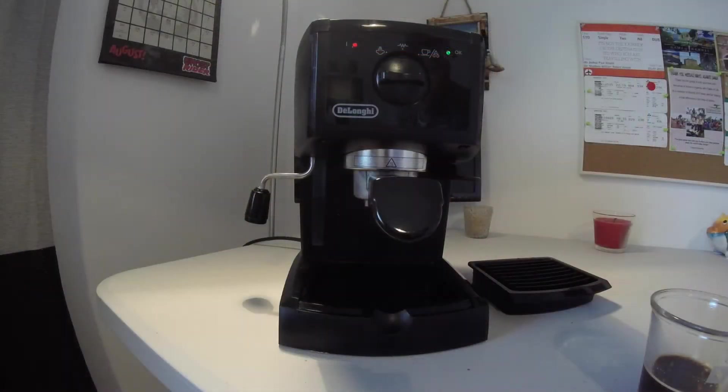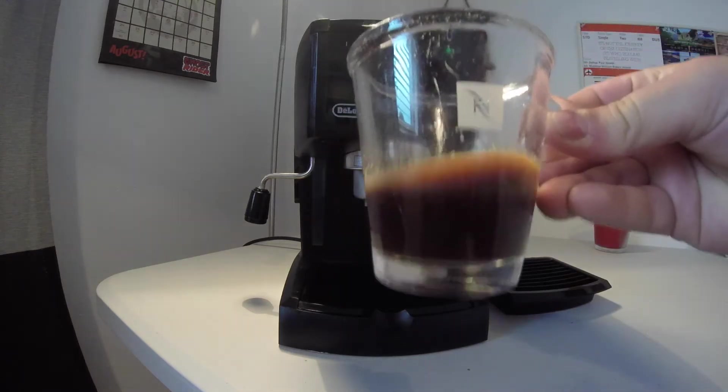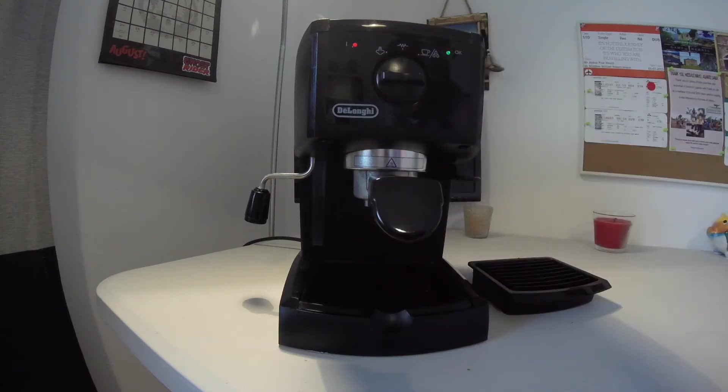You can actually get this machine in Argos — it's a very good deal. I would highly recommend the DeLonghi coffee machine; links are in the description below. It pulls a cracker of an espresso, as you can see. I love this coffee machine, it is my go-to.